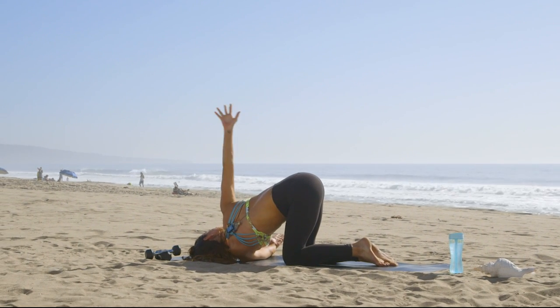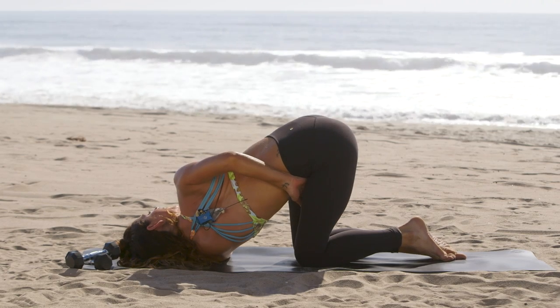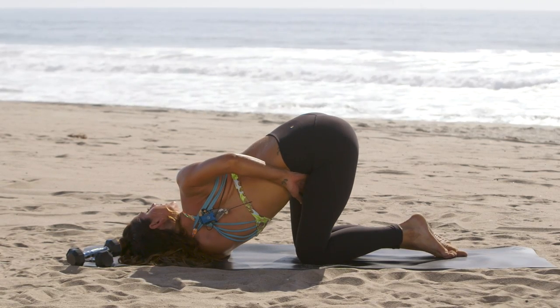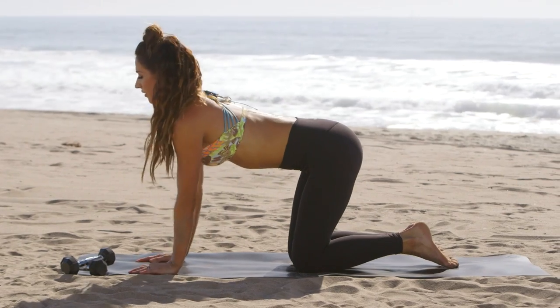And if you want, take your opposite arm and wrap it around your body. This is a great shoulder and chest opener. And let's release here, and go to the other side.